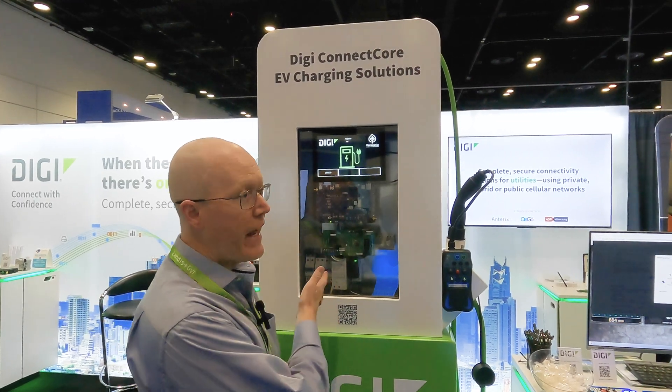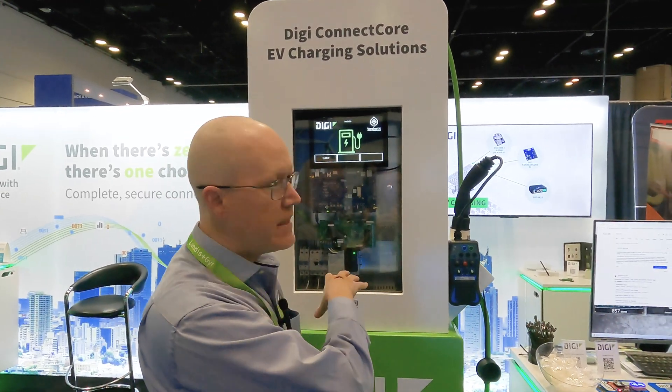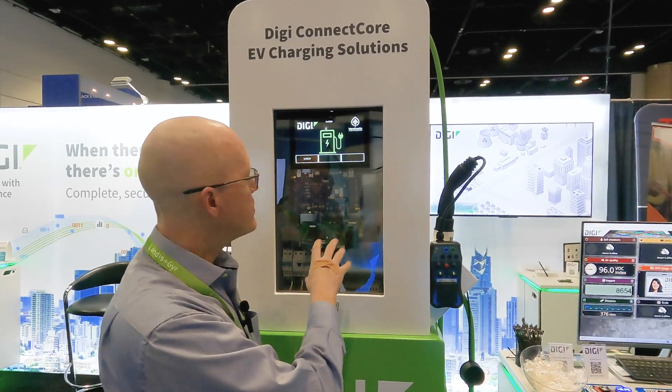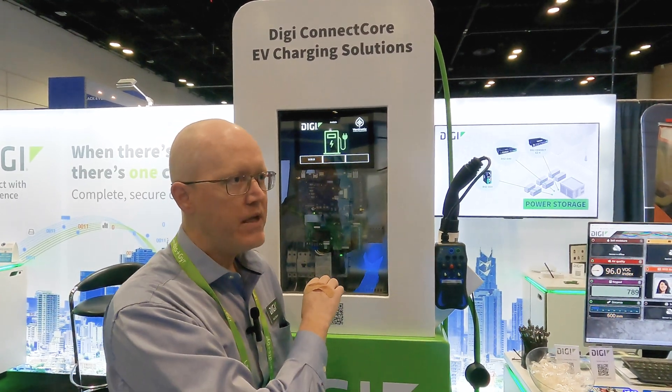On this demo, what you'll see is our 8M Mini Connect Core Module. That is acting as the brain of this application. It's actuating the charging and DC power distribution to the vehicle. It's also running the display, providing Ethernet connectivity and other functionality that's core to an EV charger.